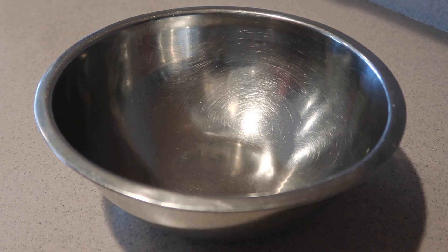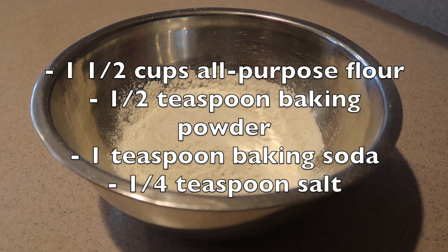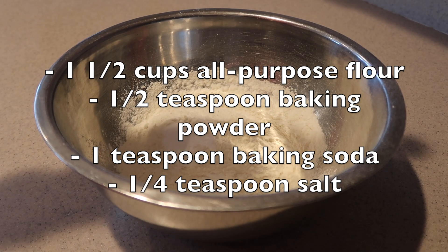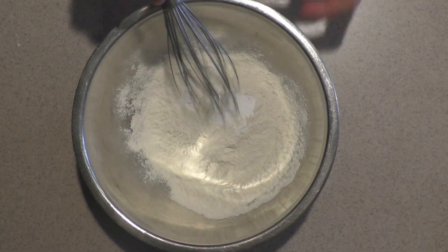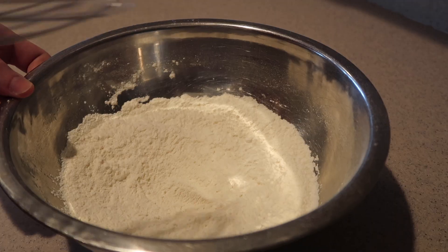Then to make the chocolate cake, in a medium bowl add in the flour, baking powder, baking soda, and salt and whisk them together until they're well combined. Set them aside for now.